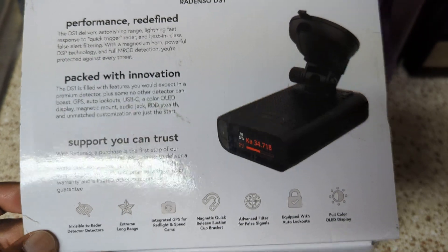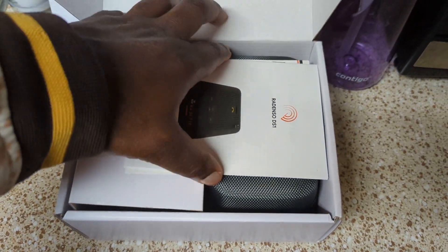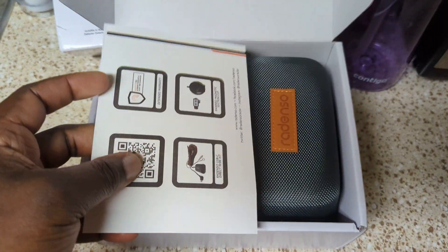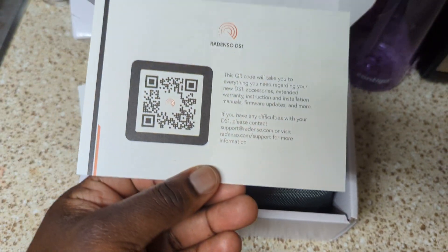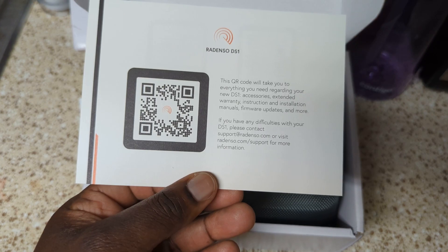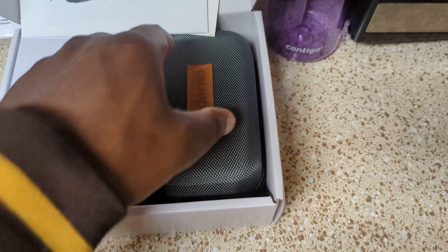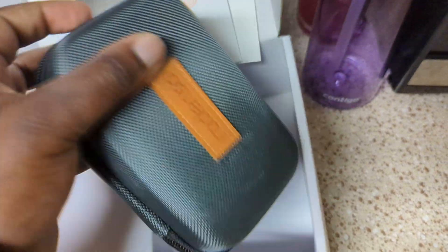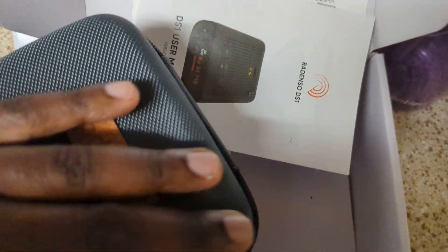Let's unbox it and see what we get. Alright, standard stuff — you get the user manual, warranty and all that. Okay, and this is pretty compact, so nice case.